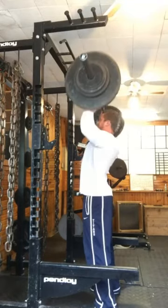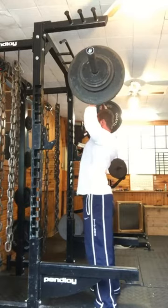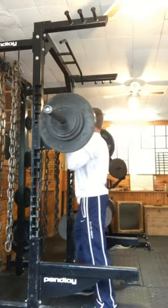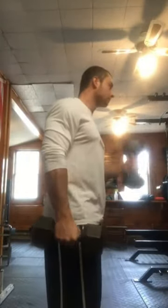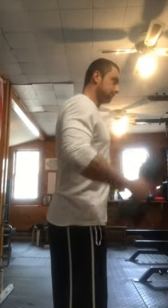I wanted to go 225. I only got it for one rep, and I didn't get it on video unfortunately. But it's okay — we've got next week.